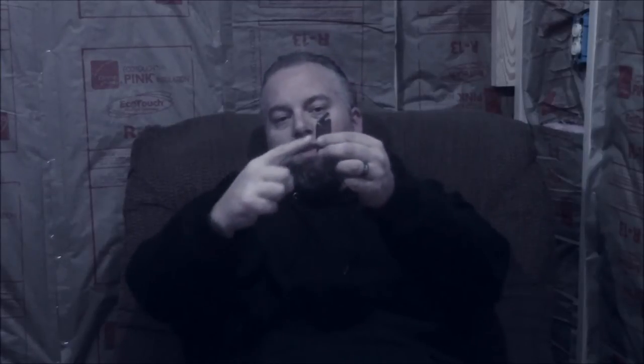Here we are at our final third. You can see I got a little bit of burn discrepancy — not a big deal. I've been off looking at my computer and kind of just relaxing with this.